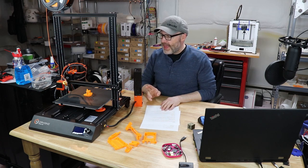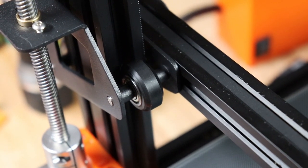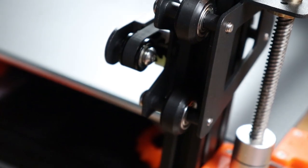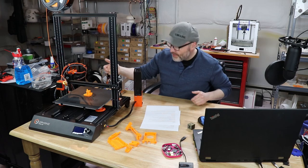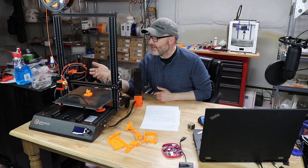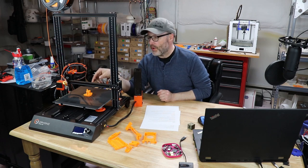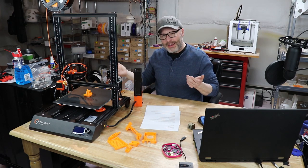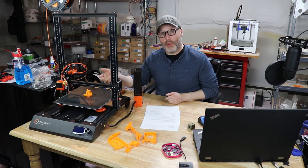The other interesting thing is that they don't use any eccentric nuts. All the wheels, as they're set, is how they will be. My concern is that as these wheels start to wear a little bit, you might want to tighten them up or add a little more friction, but there are no eccentric nuts you can adjust. I'm curious about that design decision — a little unusual. So far it hasn't been a problem, but I'd still like to have eccentric nuts for fine-tuning adjustments as the printer wears in.